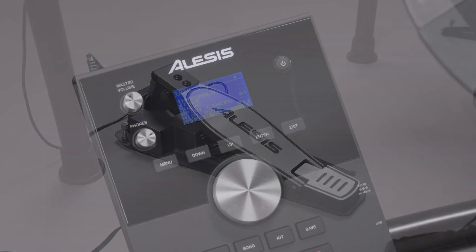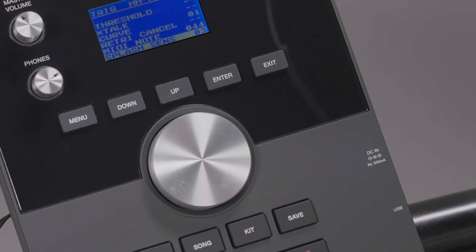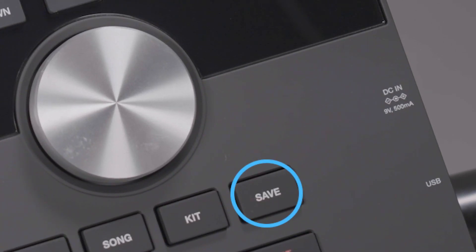And remember, after adjusting each setting, make sure to press the Save button to save your changes. Otherwise, the trigger settings will revert back to their factory values after restarting the module.